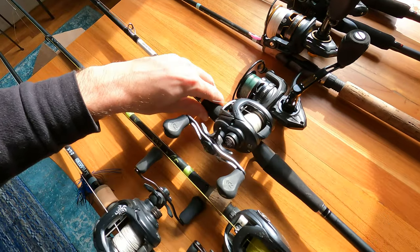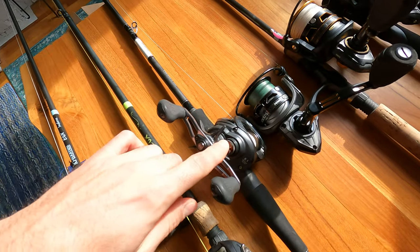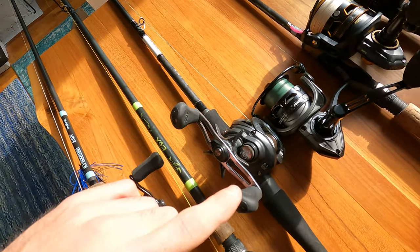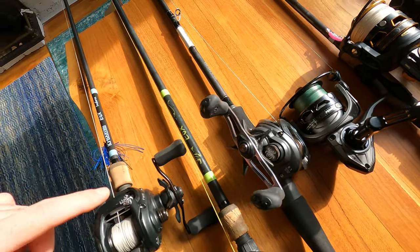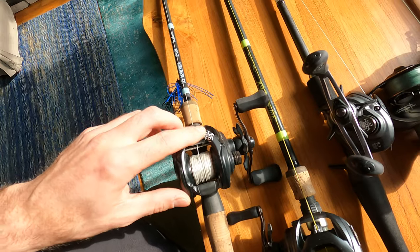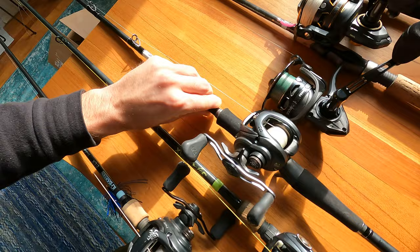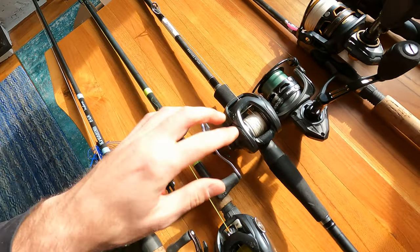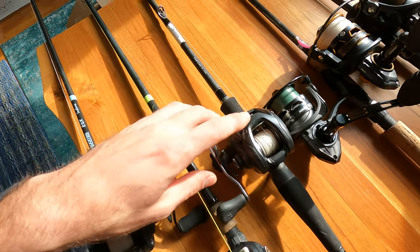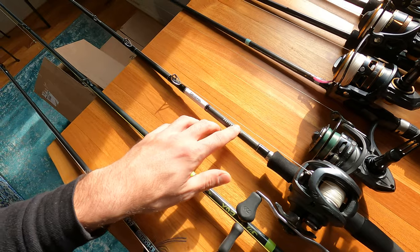For jigging I've also got the Daiwa Tatula, but it's the 8.1 ratio. This isn't the handle that came with it — I switched it out for the one that came with the original Tatula I got because it's a little bigger and I like it better for jigging. The 8.1 ratio works out well for that. That's the Daiwa Tatula Elite, paired up with the Daiwa Proteus SS.